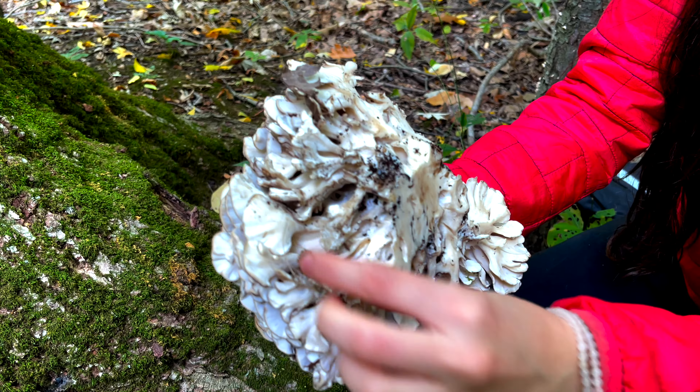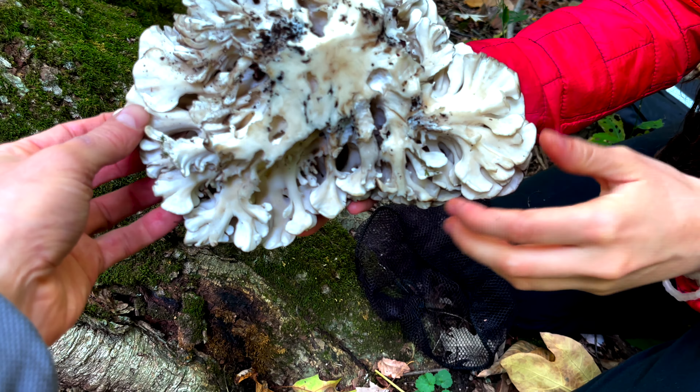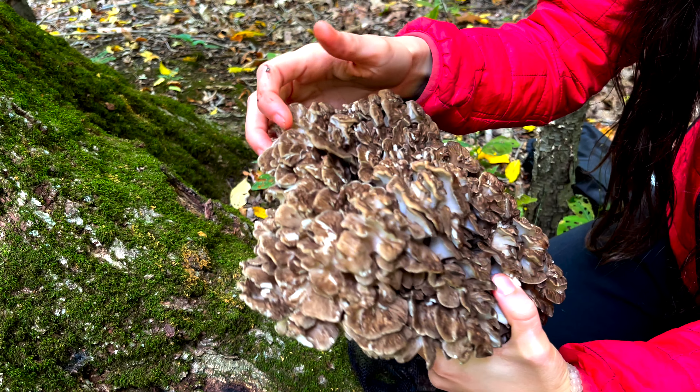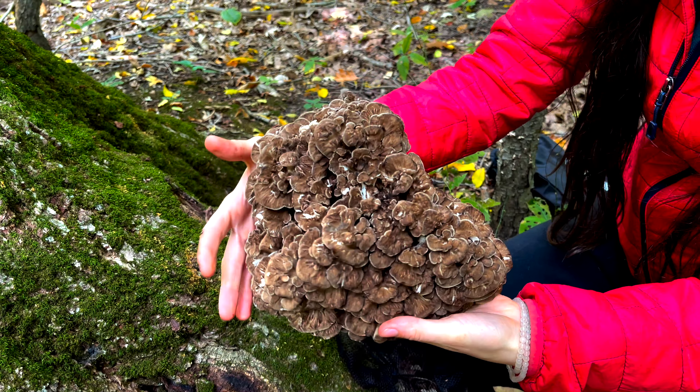The pores on the underside of the cap are always cream colored, and the flesh is a palish cream all the way throughout. The color of the top of the cap can vary depending on the age and the amount of sunlight it has received prior to harvest — anywhere from a whitish to tan, to an olive gray, or creamy brown color.